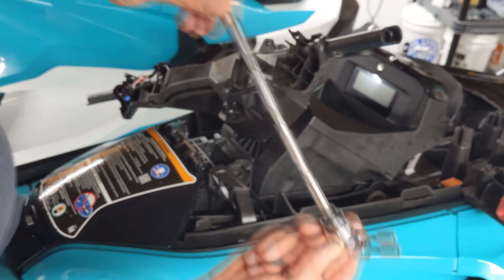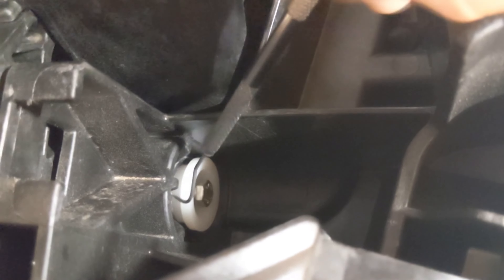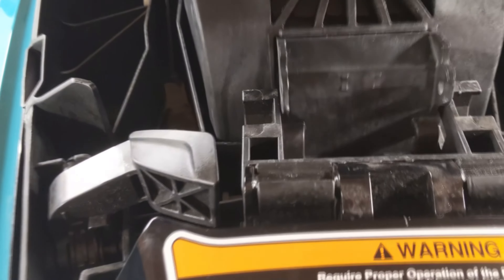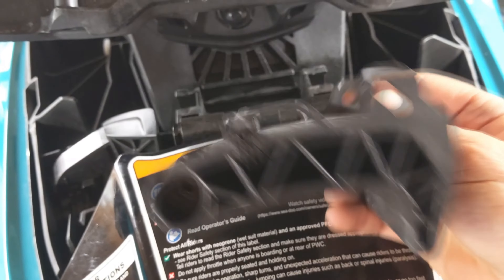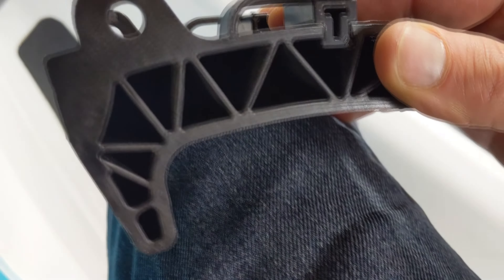This is where that angled driver bit comes in handy. Remove the two 10mm bolts that hold in the bushings at the fulcrum of the tilt release. On my boats they are white nylon and they stand out really well against the black plastic. At this point the steering column is free. Remove the disabled release handle.